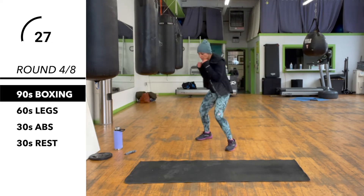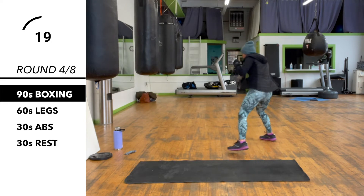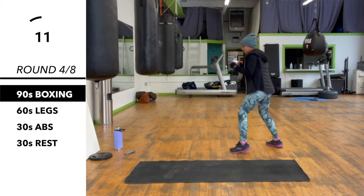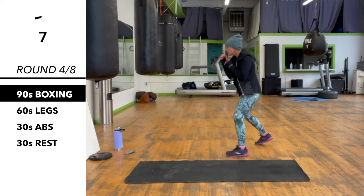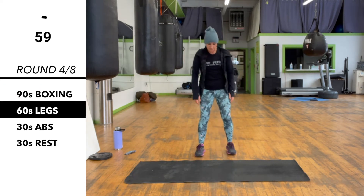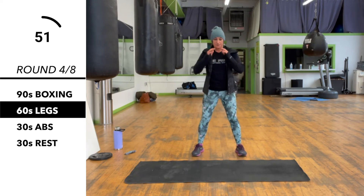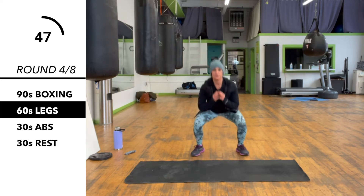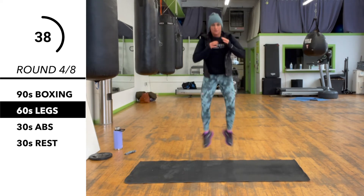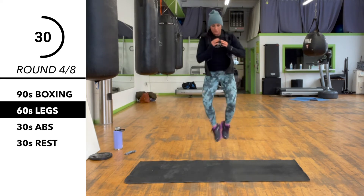30 more seconds here. We've got legs for 60 seconds. We're doing a little squat jump with a heel touch. So pop up, touch your heels, pop back down. 30 more seconds.